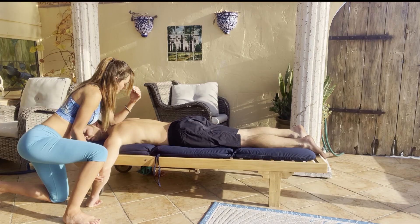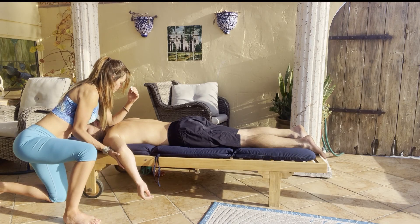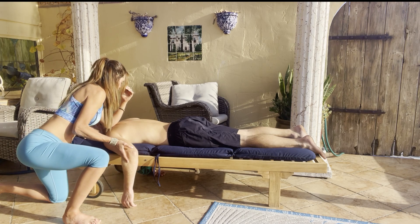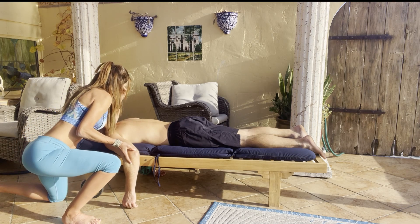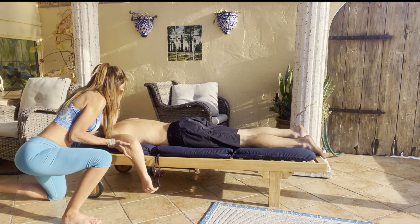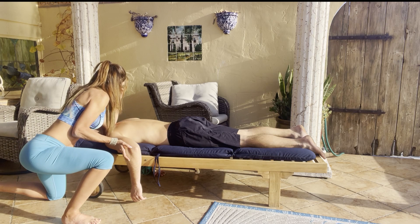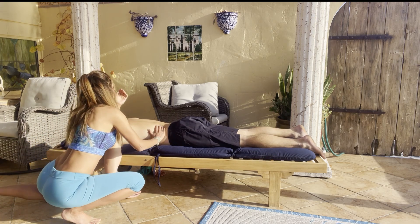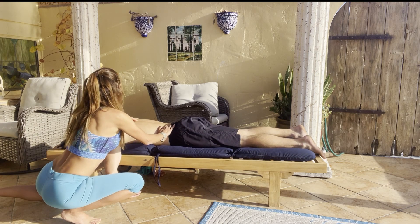With the opposite hand you can continue manipulating the elbow by shaking it and moving it. If you're comfortable with resistance stretching, you can have your partner resist you.